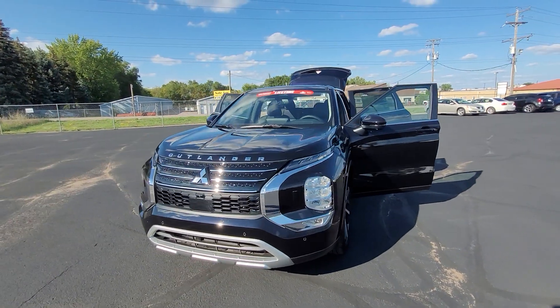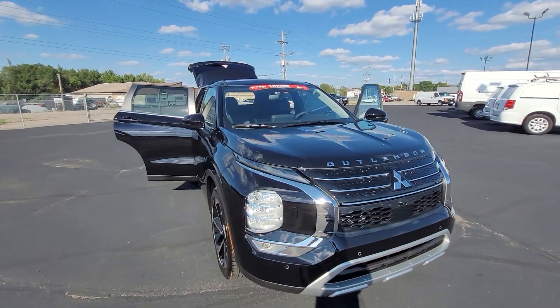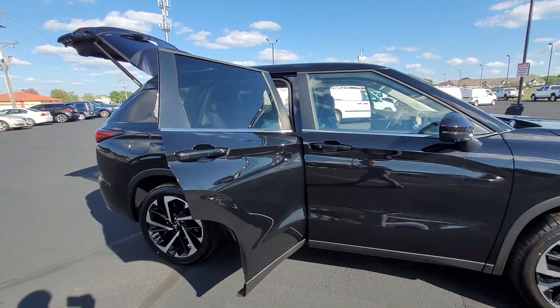Hey, it's Cody from Don Robinson Mitsubishi here, and I'm just going to do this quick video walk around for you of this 2022 Mitsubishi Outlander SE with the Tech Package.